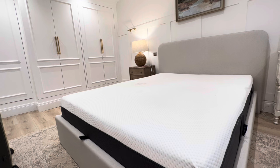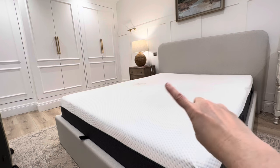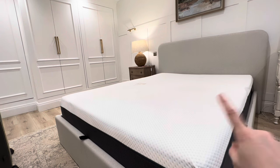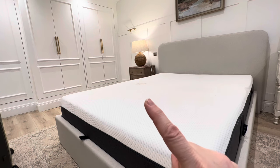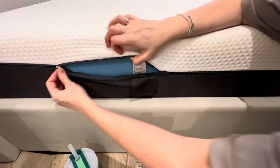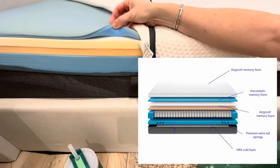A big pro of this mattress is that it's very easy to maintain. The cover on the top zips off so you can wash it. I've just washed it — you can see a stain where a bottle of nail varnish leaked and some orange squash got on it. Other than that it's clean as a whistle, and every time I wash it I put some Vanish on and it's coming out. The protective cover just unzips — super easy — just like that.